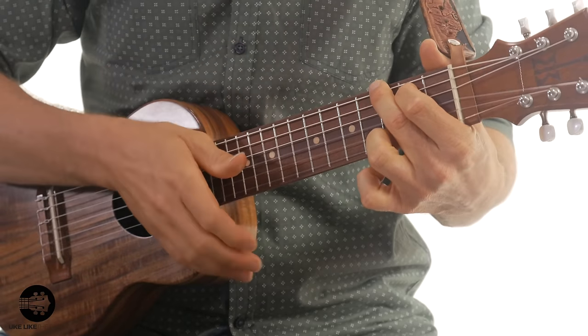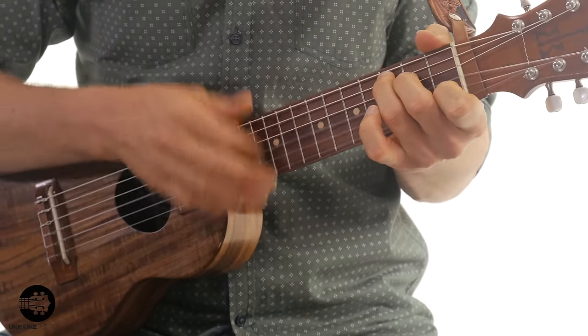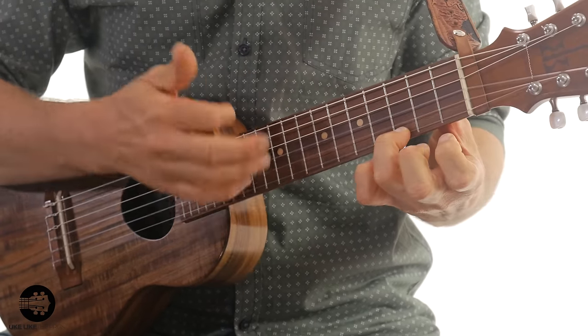But if you play just your normal ukulele stuff, you're missing out on the low strings. So I fooled around a little bit and noticed — wow, I can play the same chords, but the sound is so much bigger. The ukulele doesn't have a lot of low end to it. Even if you have a low G, it doesn't have much low end. So that was really cool.